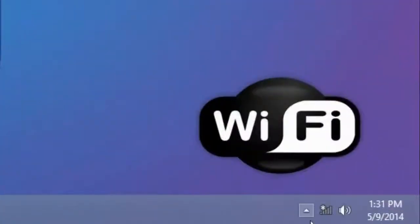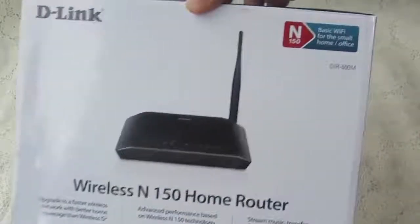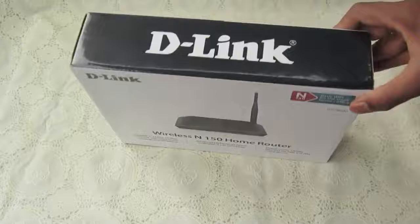Hello Friends! Today in this video I am going to show you how to connect a wireless router in your home for desktop. It's very simple. This is the D-Link wireless router which I am going to connect right now.